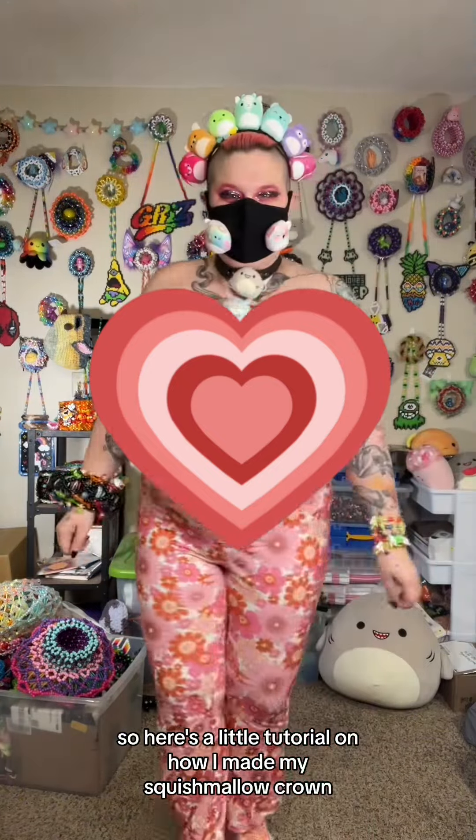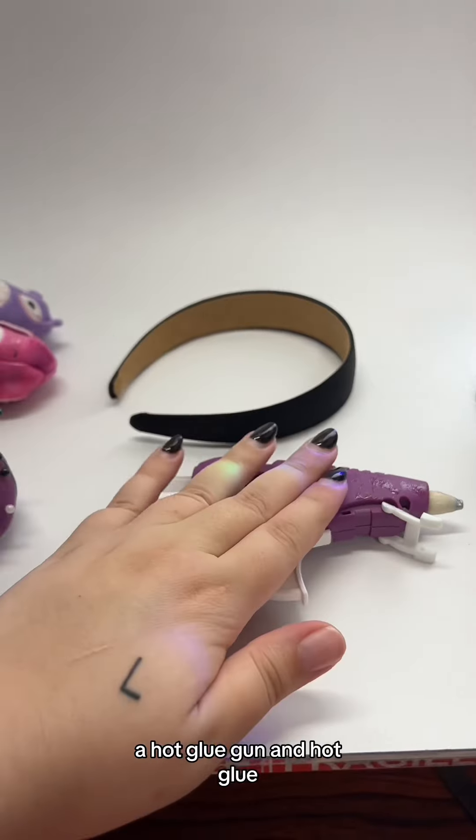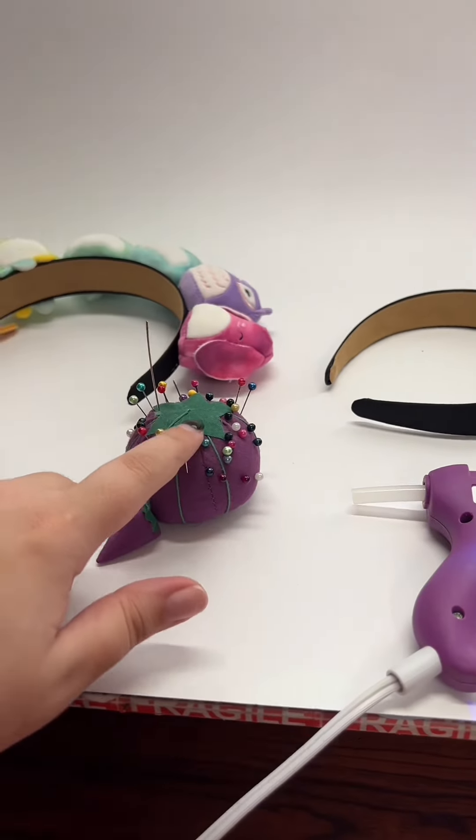I made my own outfit for a rave over the weekend and the crown specifically got a lot of questions, so here's a little tutorial on how I made my squishmallow crown.